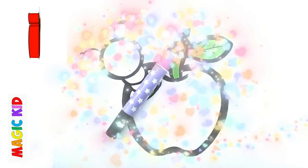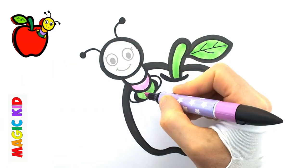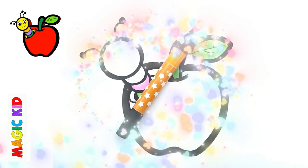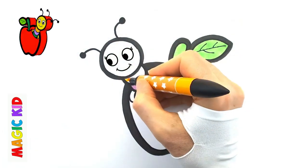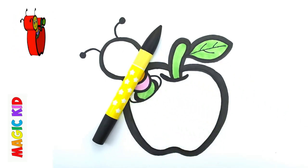Let's paint purple. Let's paint orange. Let's paint yellow.